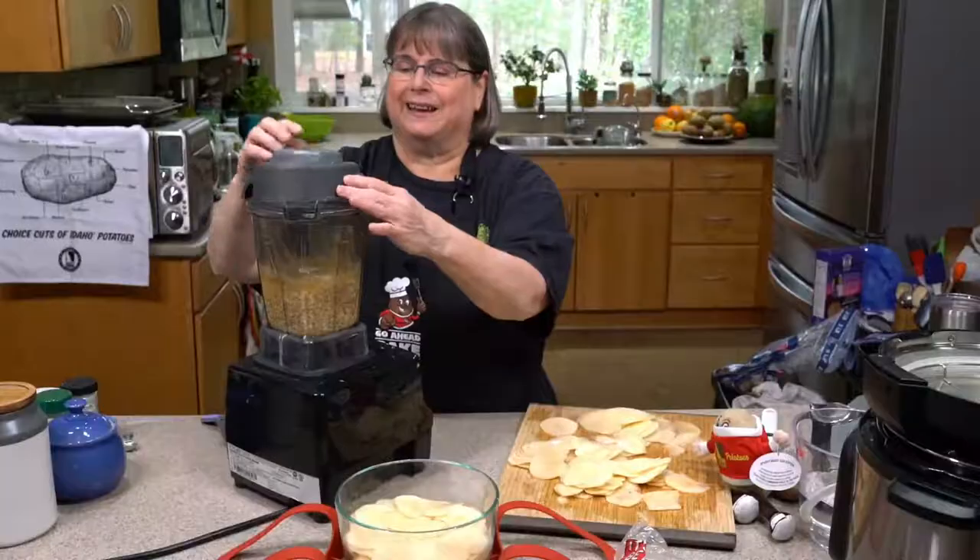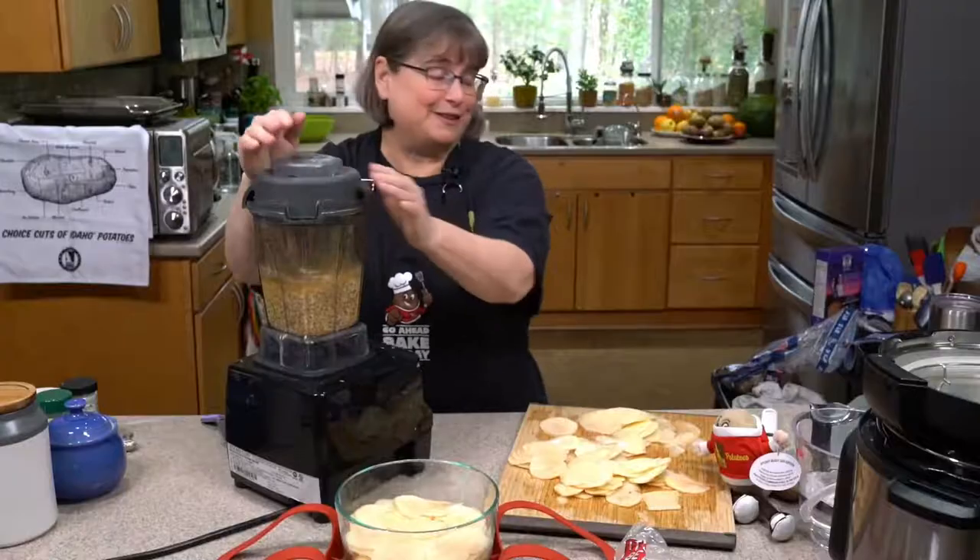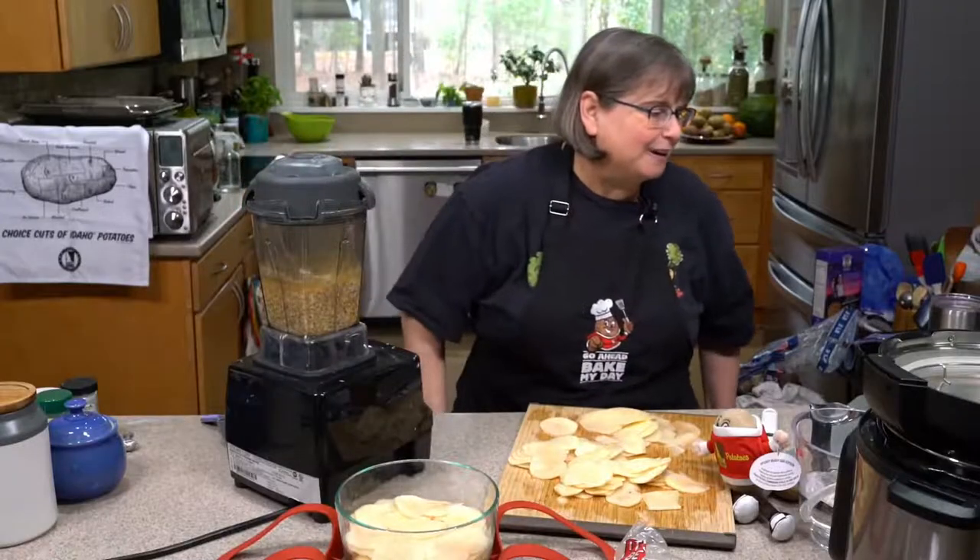Then we're going to blend it until it's smooth. It took me as long to say it as it does to put it together — literally seconds.